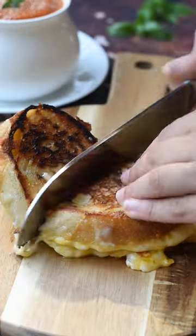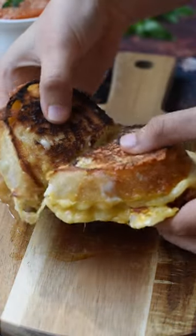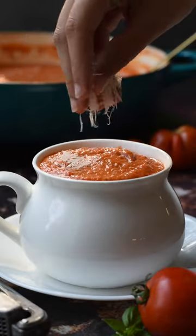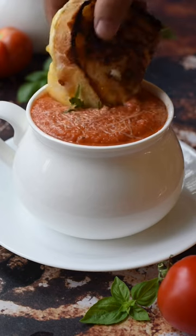We like serving ours with a homemade grilled cheese, so if you want the recipe for that, be sure to visit our blog. And of course, top it with lots of parmesan and a sprig of thyme. If you guys like videos like these, be sure to save so you can make it later, like and follow for more.